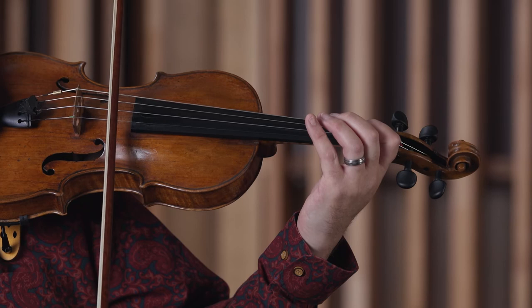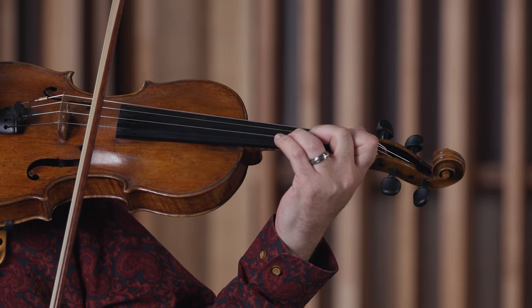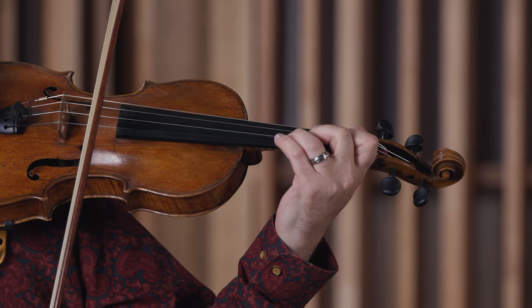This piece also has these different finger patterns. For instance, the scale here — first and second fingers forward — and then on the next string, first and second fingers back. So again, that difference between forward and back by a semitone is a really useful thing. I love the pieces in this volume.